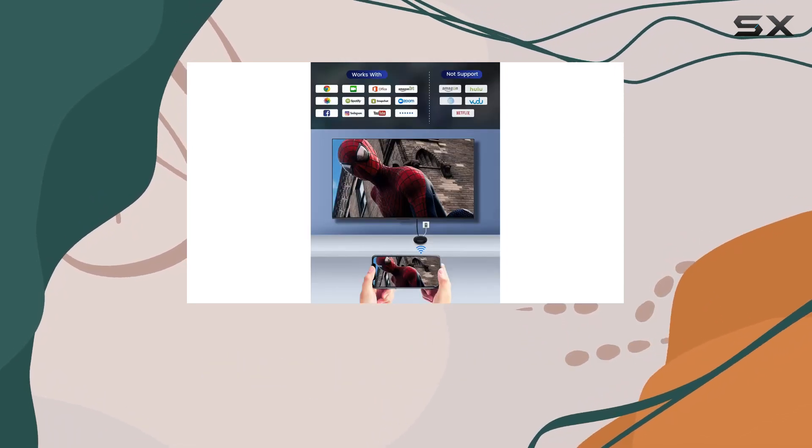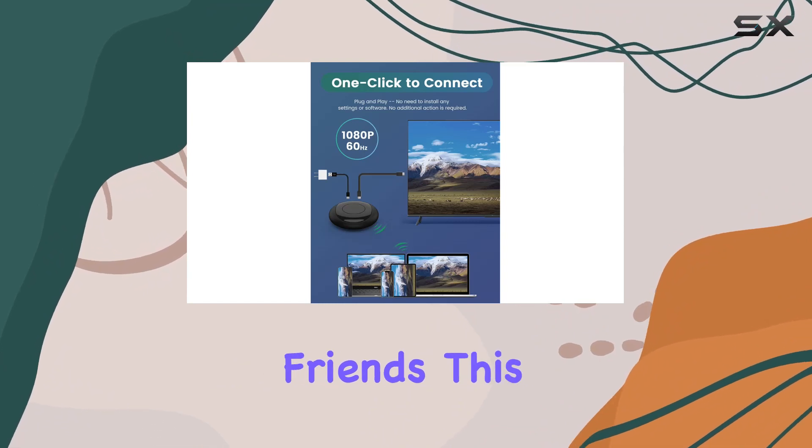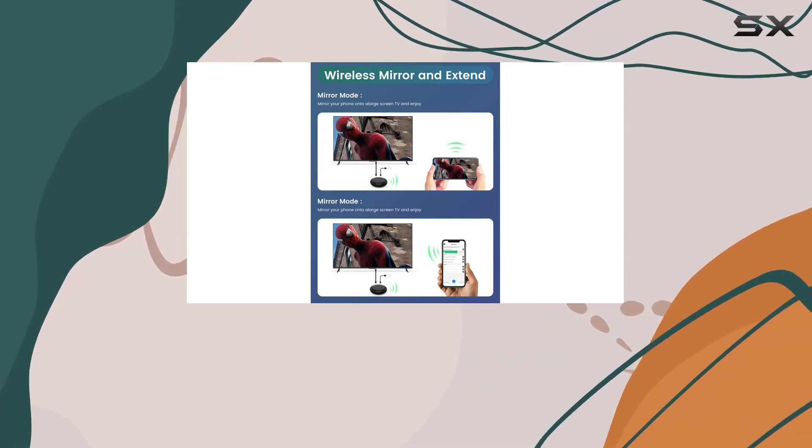Whether you're giving presentations at work, enjoying multimedia content at home, or sharing moments with friends, this adapter proves to be a convenient companion. The video quality is commendable, making it suitable for various uses.